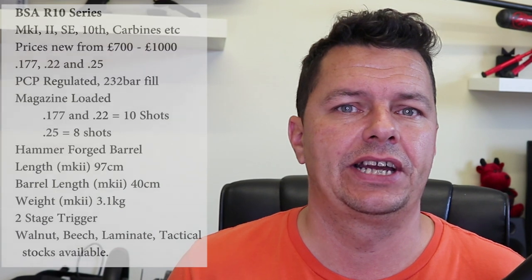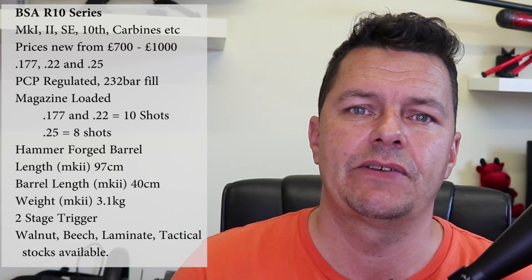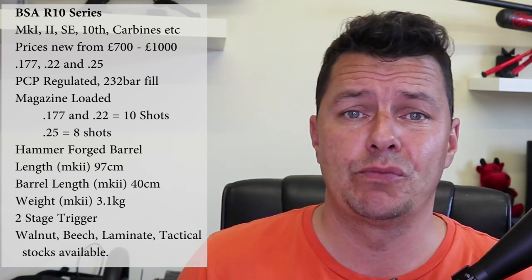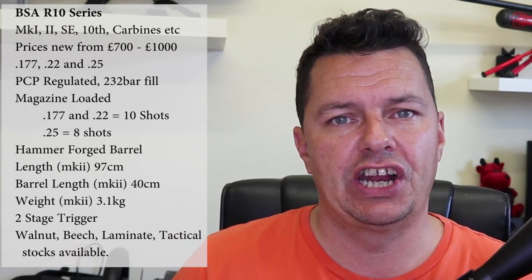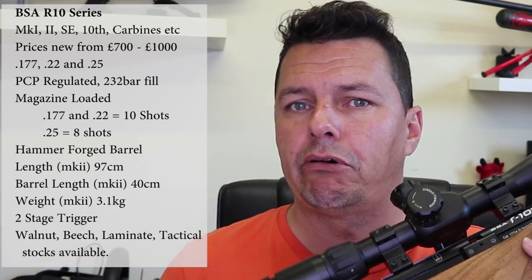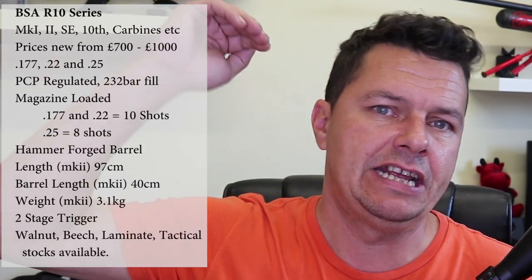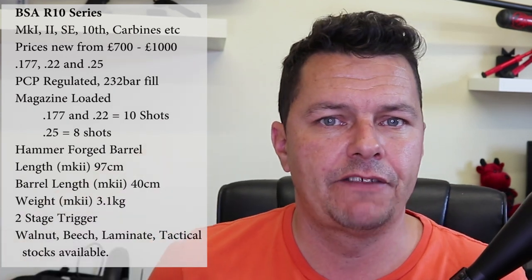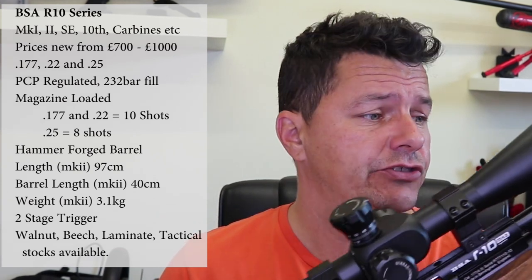You can get these in many different variants. Prices from new depend on which one you get, but the SE is the one you'll see a lot of — ranging from as cheap as £750 all the way up to about £900. If you want the 10th anniversary edition you're looking at around £1,000. This is middle to top range pricing for an air rifle — not at the bottom, certainly not in the FX or Daystate bracket, but very competitive, competing with the likes of Air Arms as well.